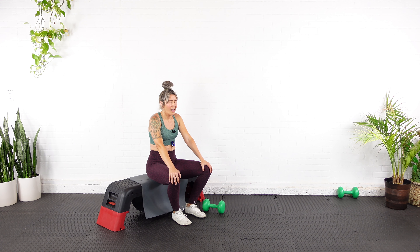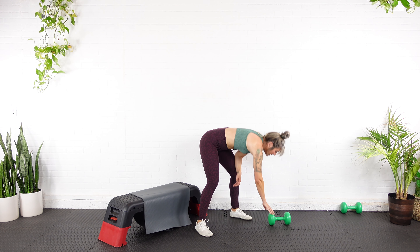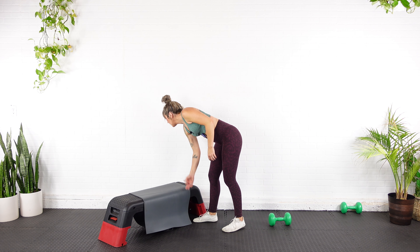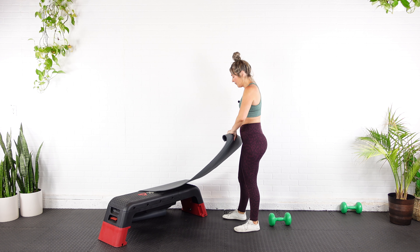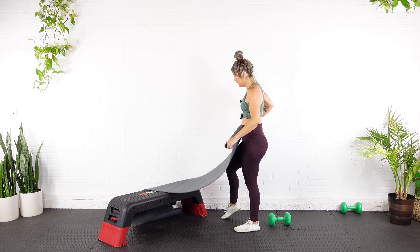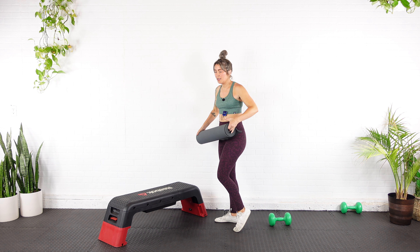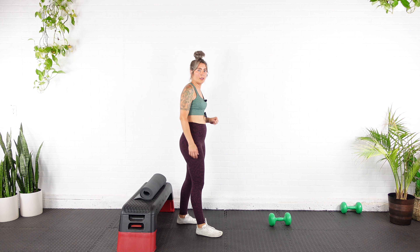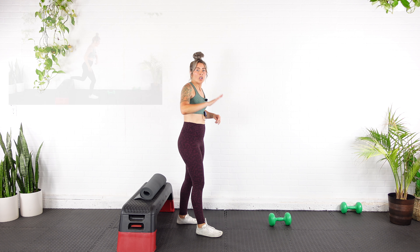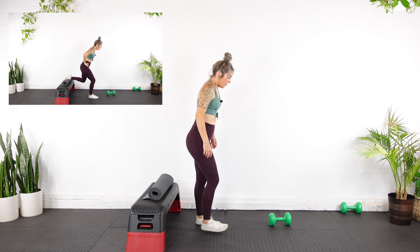Allow your booty to decramp and then get yourself set up for those Bulgarian split squats. I'm going to go bodyweight for the first variation. I'm going to roll up my yoga mat so I can use it to support my foot — otherwise my foot totally cramps up on me. I'll put it on my bench so I can rest my foot on it with my toes facing down. First round I'm going to do with my right leg forward, left leg up — 15 constant tension Bulgarian split squats.